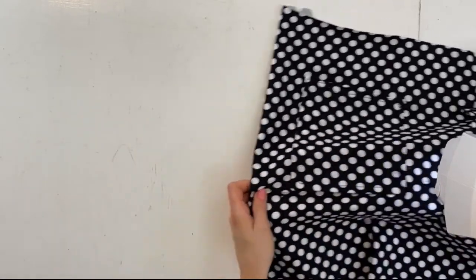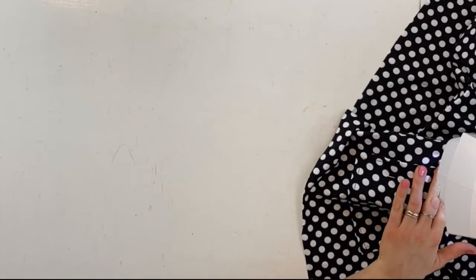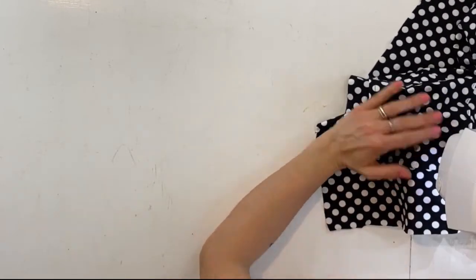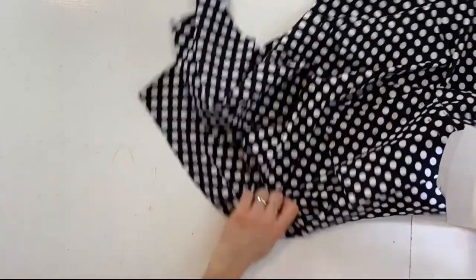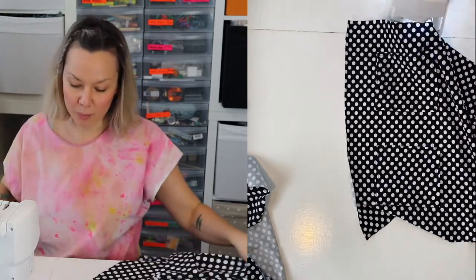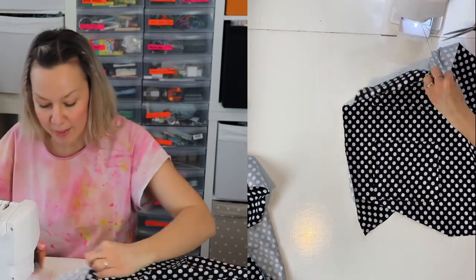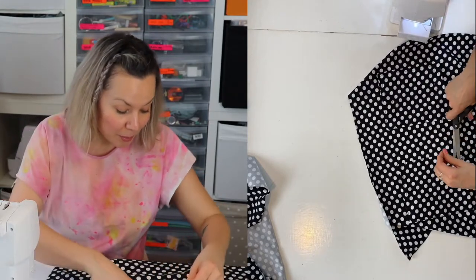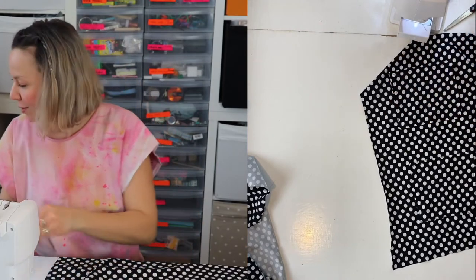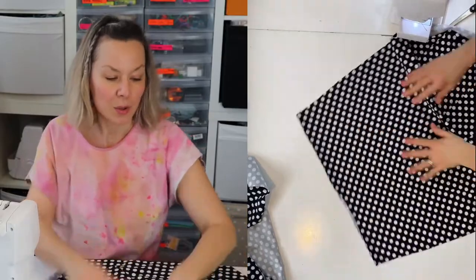That was one pocket on — just removing the pins and onto the next. If I'd made contrast pockets it would have been a lot easier for you to see the effect, but I wanted them in the same fabric so they're a bit camouflaged. But I can get my hands down into them, and that was the point — pockets done.